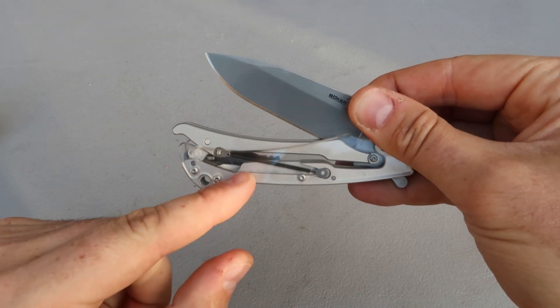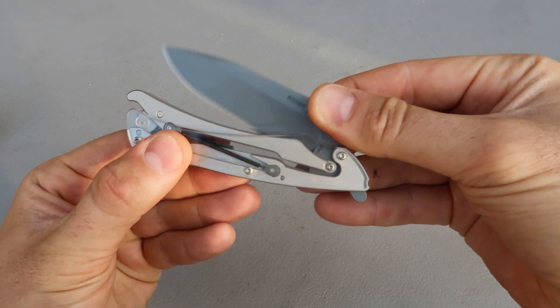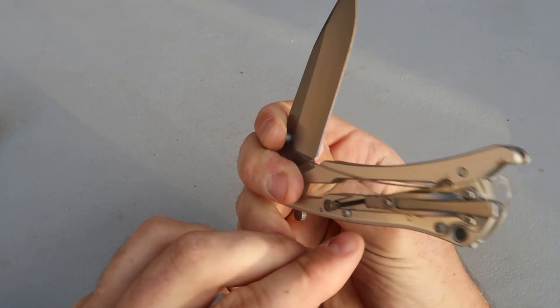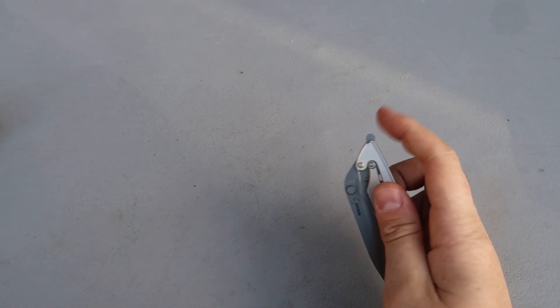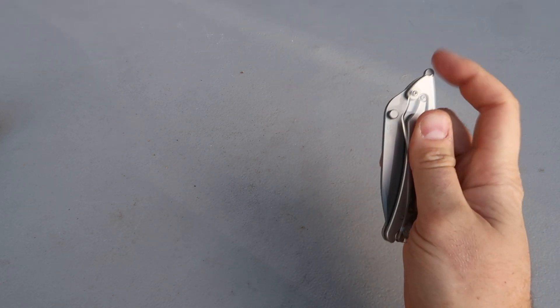If we pull on it, you see it will lift up this whole rail. It's connected to the blade, and it will push it forward, but the springs on both sides will pull it back. How cool is that? And that's what makes it so fidgety. Just push on it and fold it.